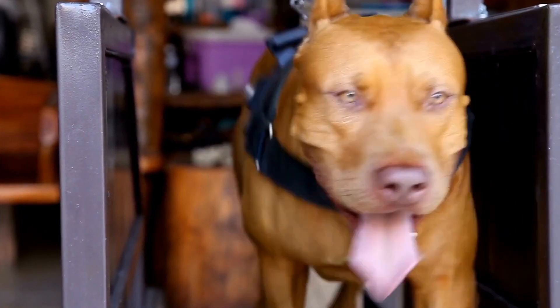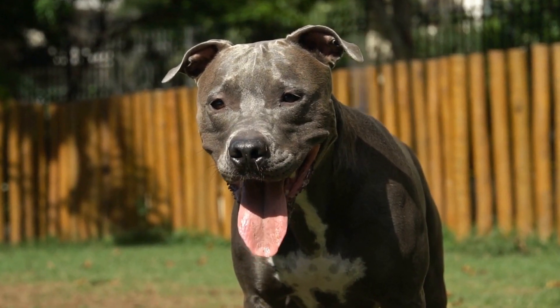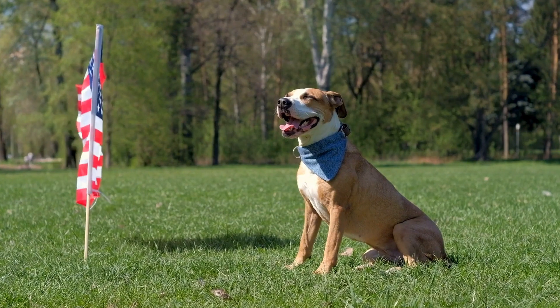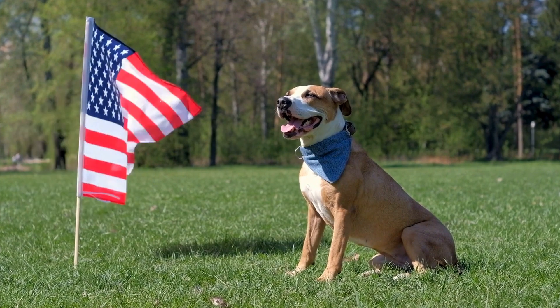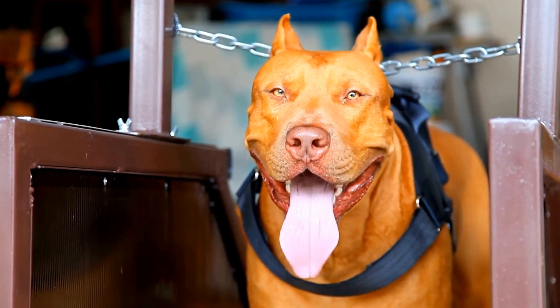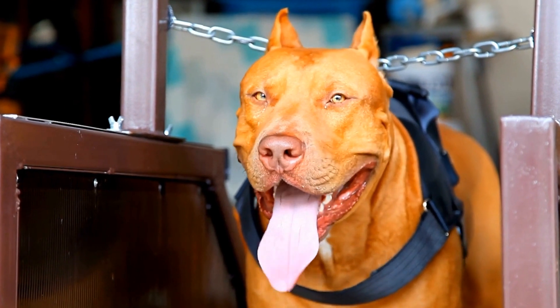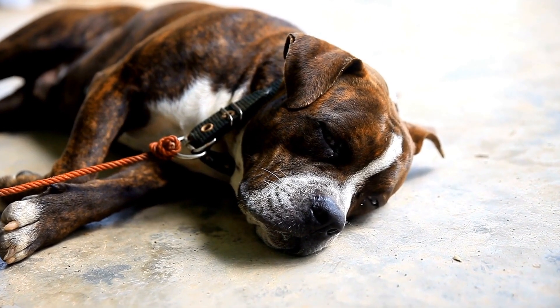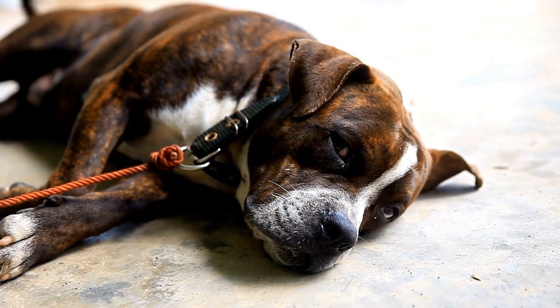Safety Precautions. While creating a DIY Easter basket can be fun, it's crucial to prioritize safety. Ensure that all treats and toys are suitable for Pit Bulls. Avoid small toys that could be a choking hazard and remove any packaging or tags that could potentially harm your pup. Always supervise your dog while they enjoy their basket to prevent any accidents.